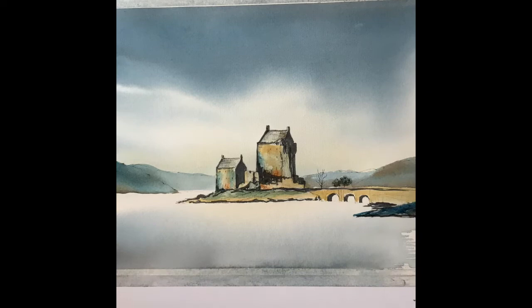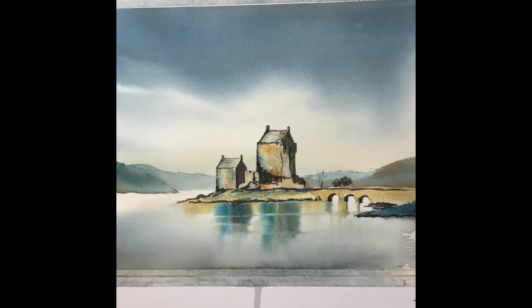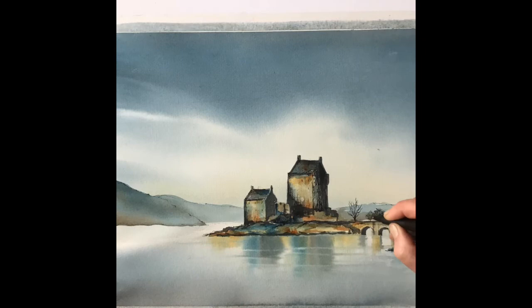Now for the reflections — wet the lake area all over, then allow the colours to come down using a flat brush. It's a very effective way of getting reflections. Then a clean damp brush carefully takes out some little white lines to make ripples. Finishing it off once it's dry, I'm adding a little bit more detail with the fine liner pen to create the look that I want.